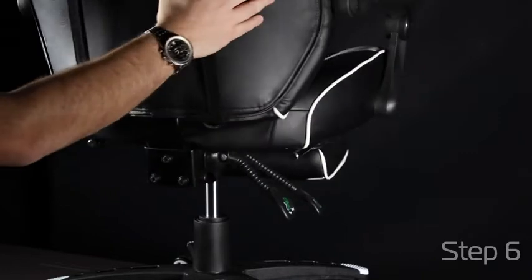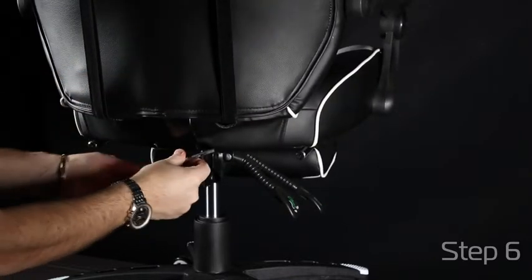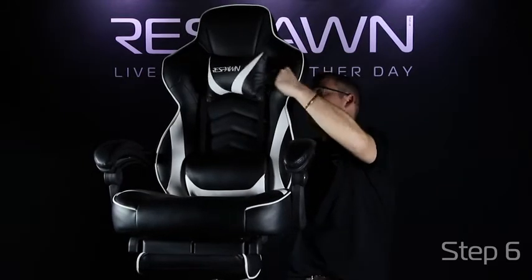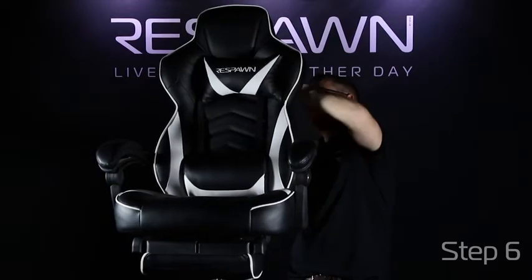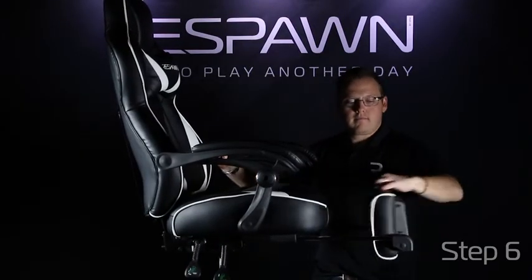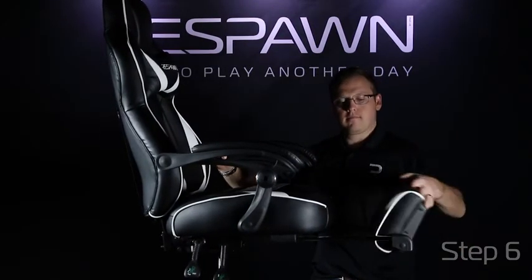Then go back and tighten the screws to make sure your back is in there tight. Your adjustable headrest pillow can be attached through the holes in the back or even above the headrest. Your footrest mechanism can be pulled out from behind and flipped over to put into good use.